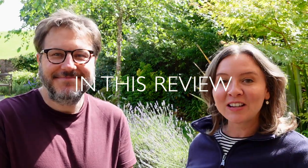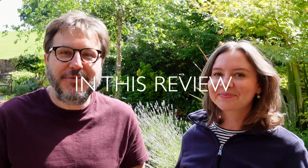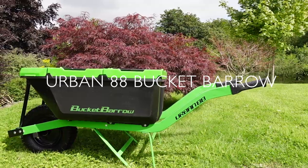When you showed me the Urban 88 Bucket Barrow I was very intrigued, because this particular wheelbarrow has actually got a very low center of gravity. I think it's a really nice little wheelbarrow — it keeps you nice and organized, and the wheel's really wide, which makes it good for slippery and muddy ground.